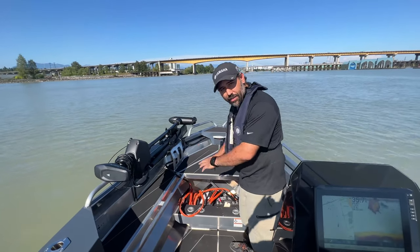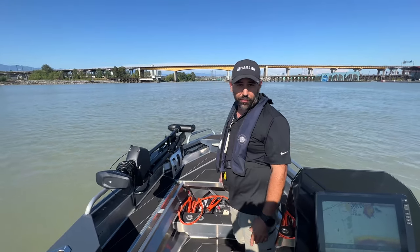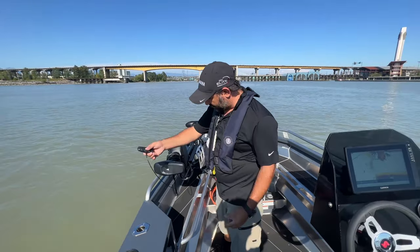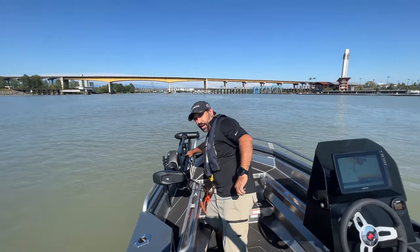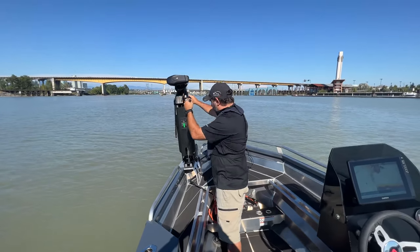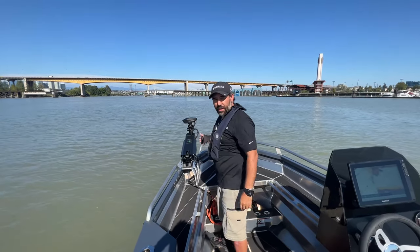Don't mind the battery cables down here — this customer is going to be putting a lithium system in it, but we had to put a 24 volt system to test run this and do all the calibration. To deploy it, you get this lever, pop it, these big locking lugs pull back, you lift it up and it's got a gas shock on it. That gas shock lets it drop easily and nicely into the water.